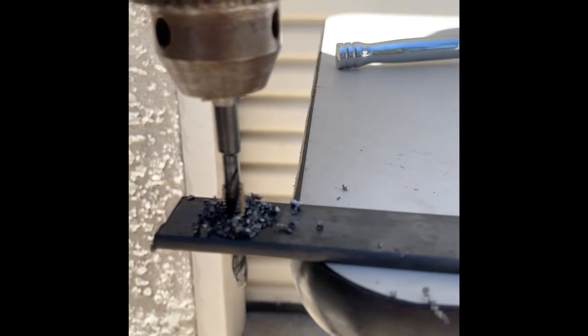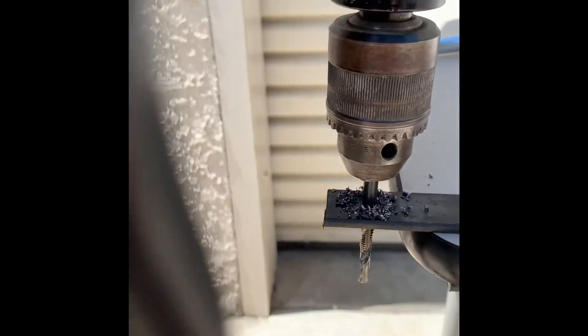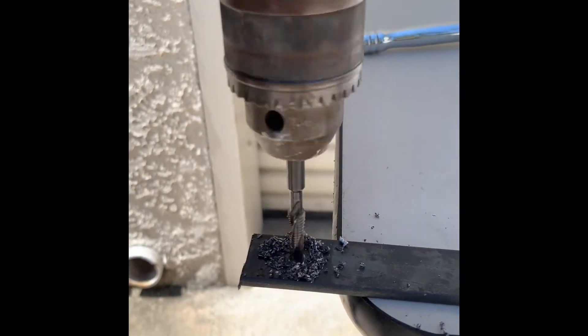Watch how it clears the hole. Now we're through the hole. Now we're tapping the hole at the same time.